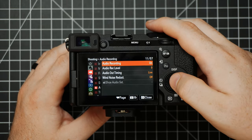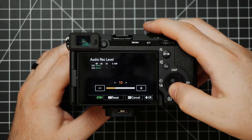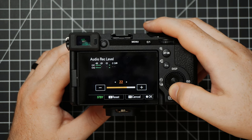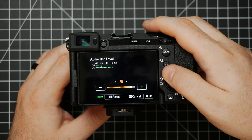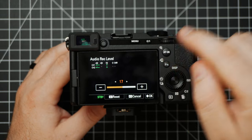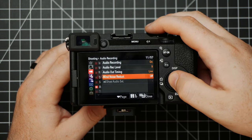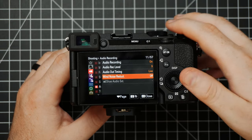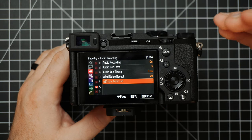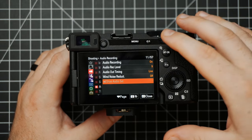Next is Audio Recording — in here we can choose if we want audio recording, and we can choose the level. By default it's usually 26, which I find good to leave around there if you're not running anything into it. But if you are, I'd recommend turning it down and trying to get your levels a little bit above negative 12. Underneath here there's Wind Noise Reduction — personally I would turn this off; I think it sounds pretty bad, making everything sound super tinny and thin, and I'd rather have control to do that myself later. Underneath this is the Multi Interface Shoe settings — depending on what microphone you have plugged in, it will give you access to controls like four-channel recording.